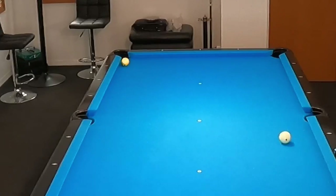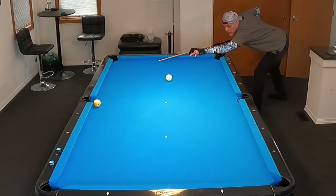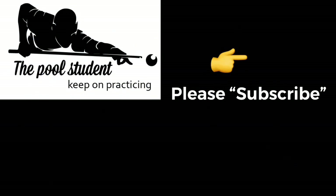This concludes today's video. If you have any questions or comments, please leave them in the comments section below — I answer them all. Thanks for watching, everyone. And once again, like I always say, keep on practicing. I'll see you soon.